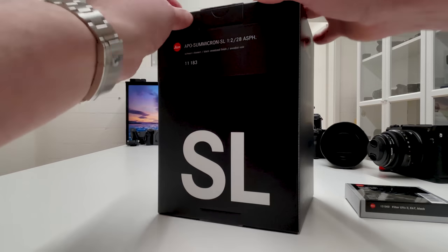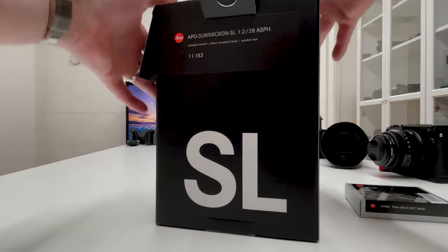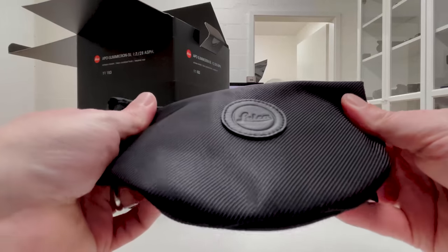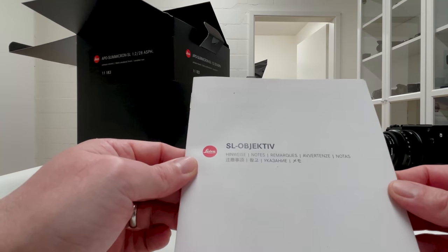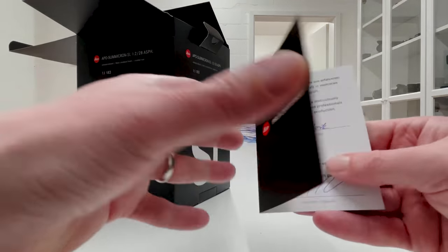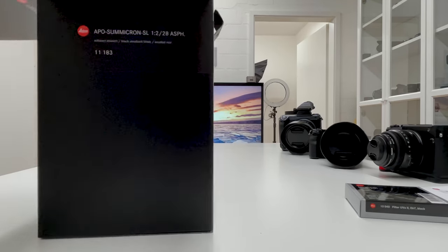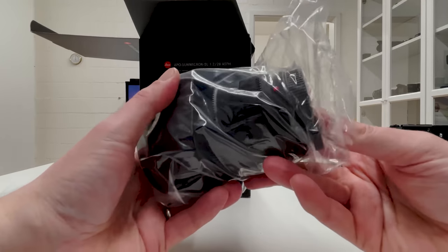Let's open the box and see what's inside. First, we have a pouch to protect the lens during travel — it looks quite nice with the Leica logo sticker on it. Then there's a small brochure with safety and electrical caution information. We also have a quality check card where someone has signed off that the lens is in the best possible condition.